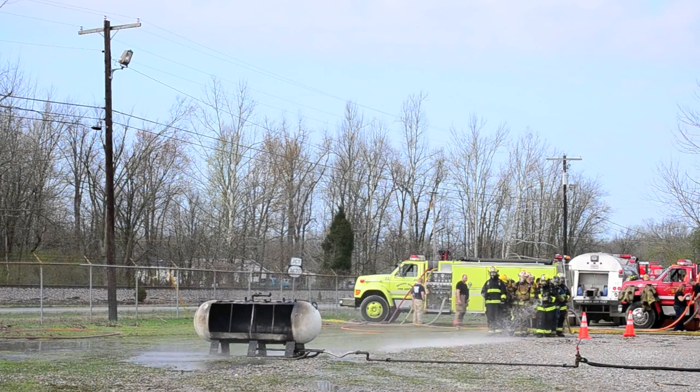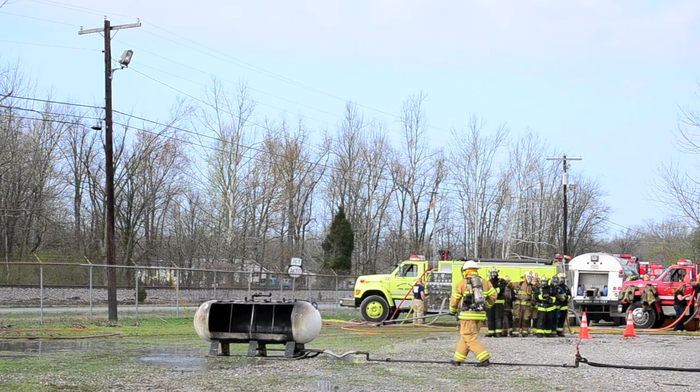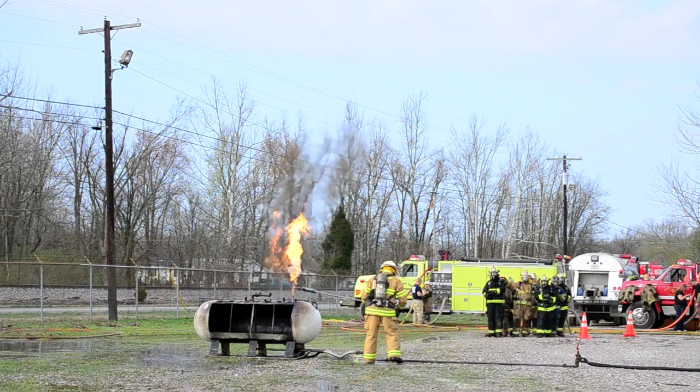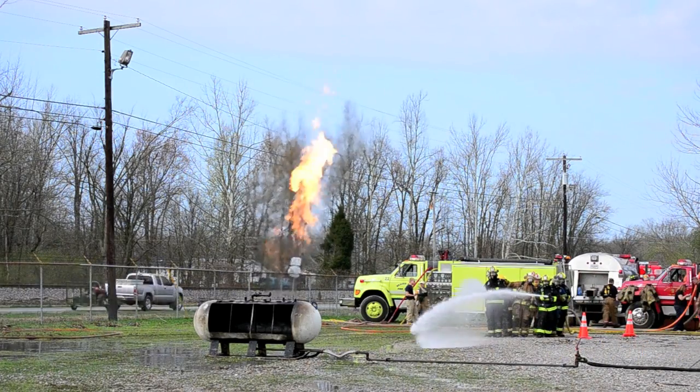What this simulates is your outside tank catching on fire. We take two hand lines, go in there and blow the fire away from the on and off valve. Then we can go in there and shut the valve off so the gas won't feed the fire.